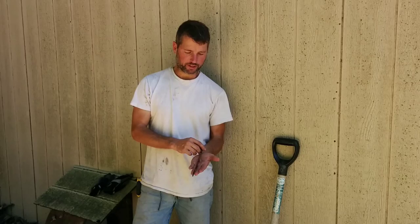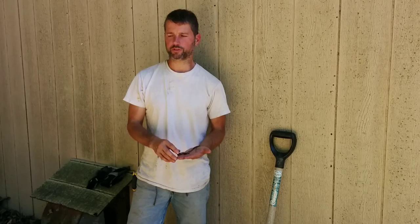Hey guys, it's me again, Pauly. I want to do another quick video on these houses that we trash out, these foreclosures.